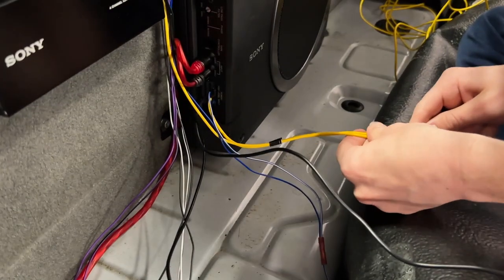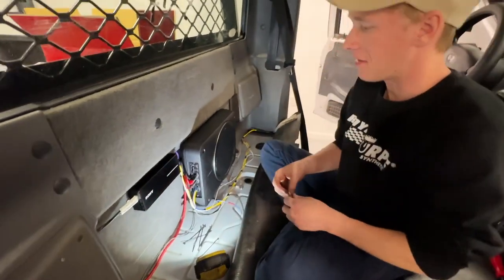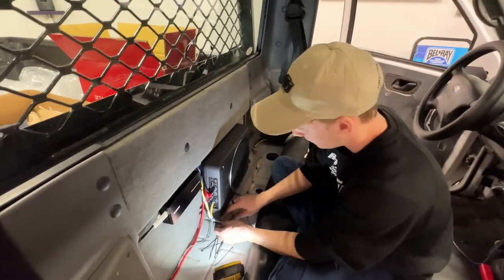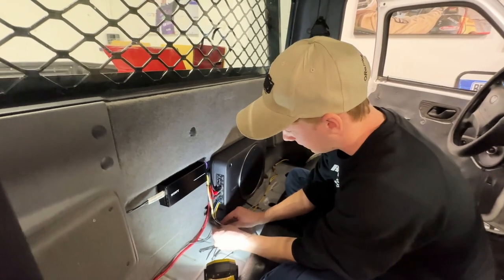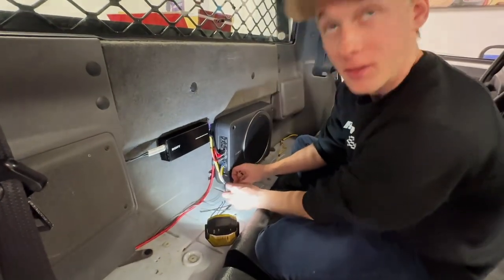Three hours later — it actually went a bit quicker than I thought. I thought it was going to be a lot harder, but once I started doing it I was like, okay, it kind of makes sense, and it started working out better. Because you're a professional! Yeah, I'm a pro now.